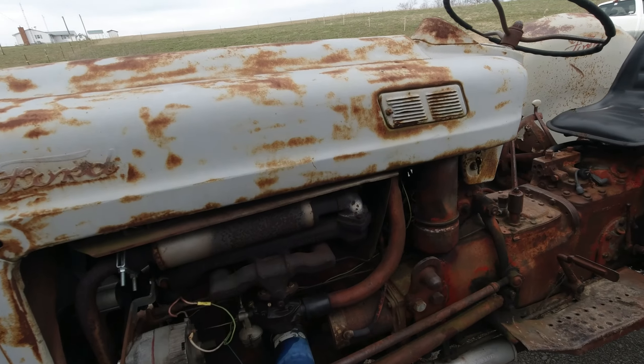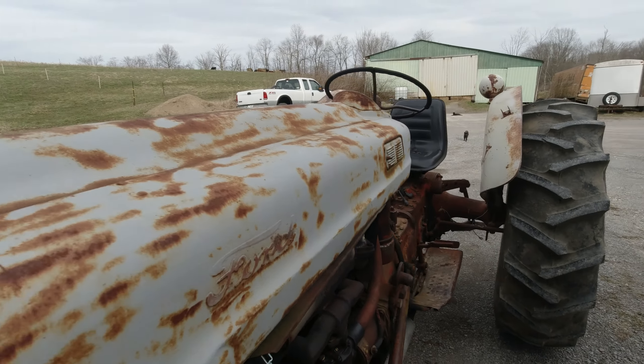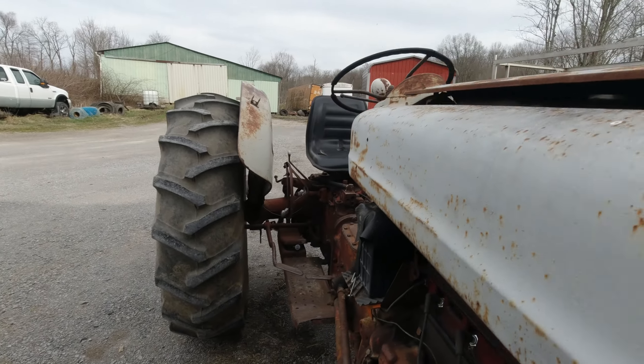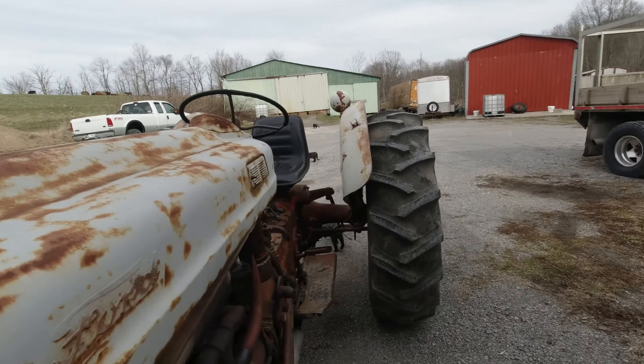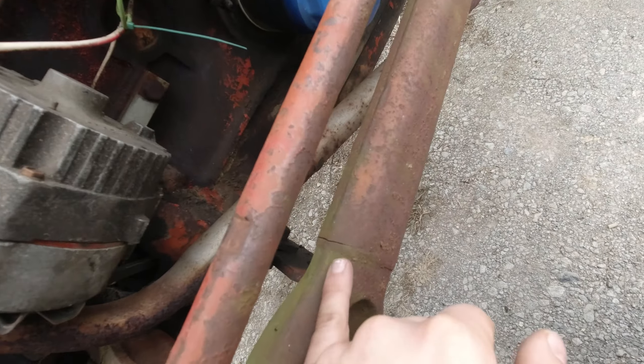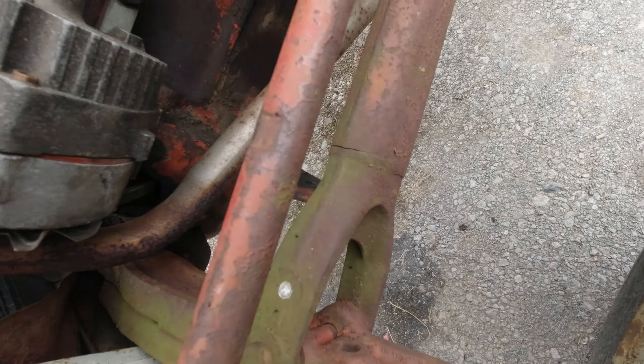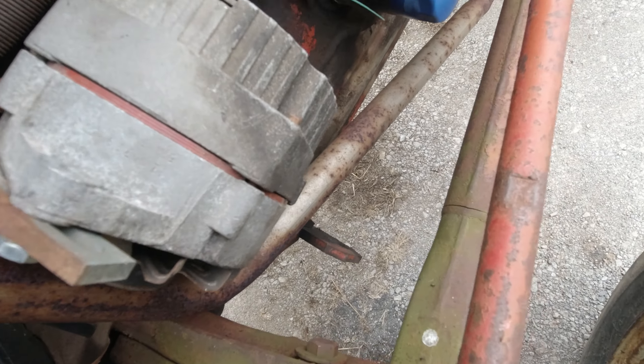My big John Deere that you guys have seen - I have beet juice in it because I hate calcium - and it was never this bouncy. I just looked and it looks like a weld's cracking right there, so I might have to get that taken off and fixed up.